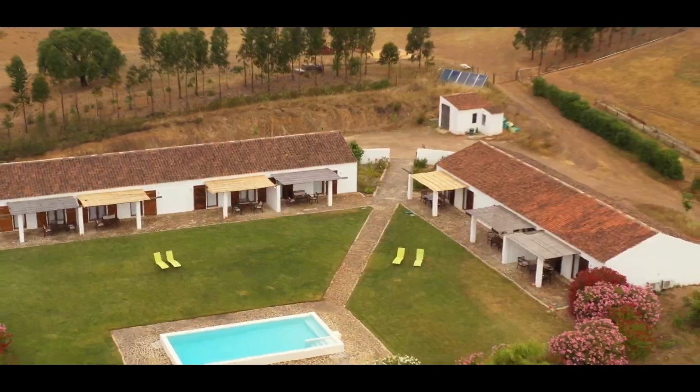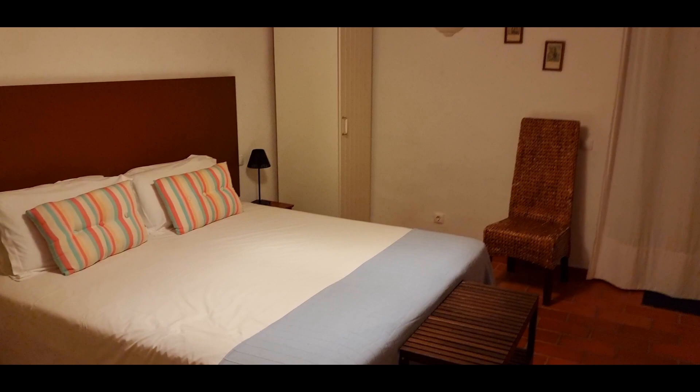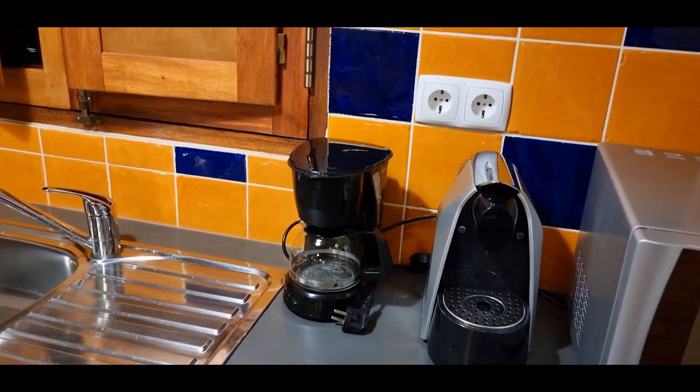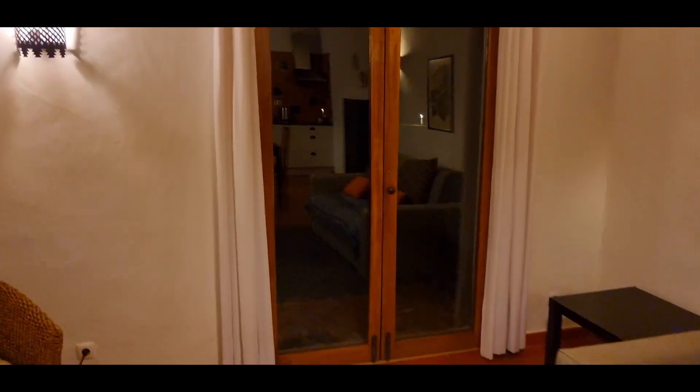We are arriving at our destination. We have decided to rent a small country house under a Bortle 4 sky. It looks good! Let's get in. There's a living room, a bedroom, a kitchenette, and a sofa bed. Let's go outside. No light pollution, only the pool — which is not a problem — just a few soft LED lights. This is Jupiter, we can barely see it. Too many clouds in the sky.